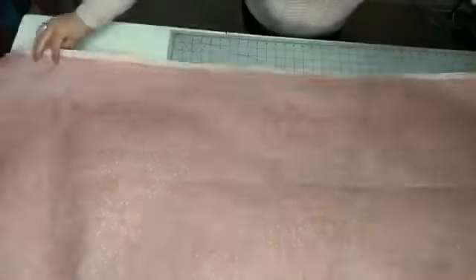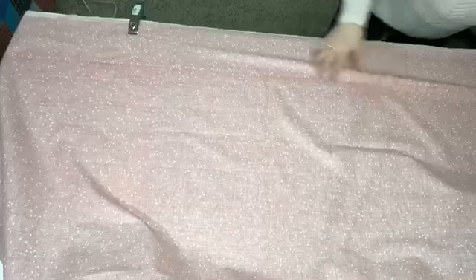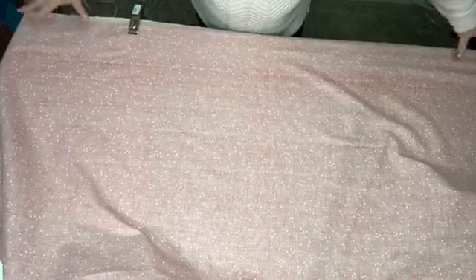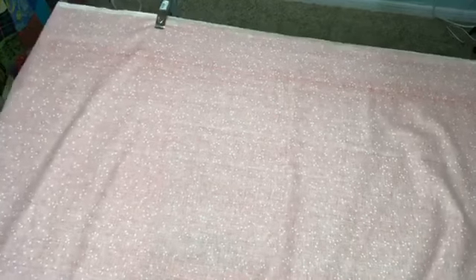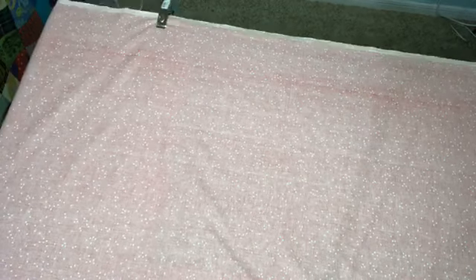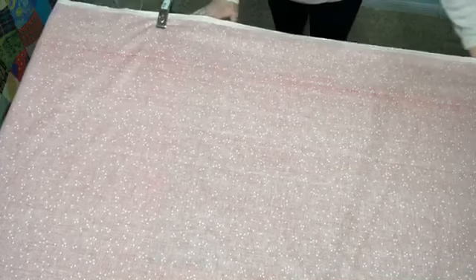I take the clamp and clamp the fabric to the table on all four sides. I try to get the fabric centered on the table so I'm working from the center out. Because this table is small I'm starting on just one end to show you. That way my fabric stayed straight and flat with no wrinkles in it.